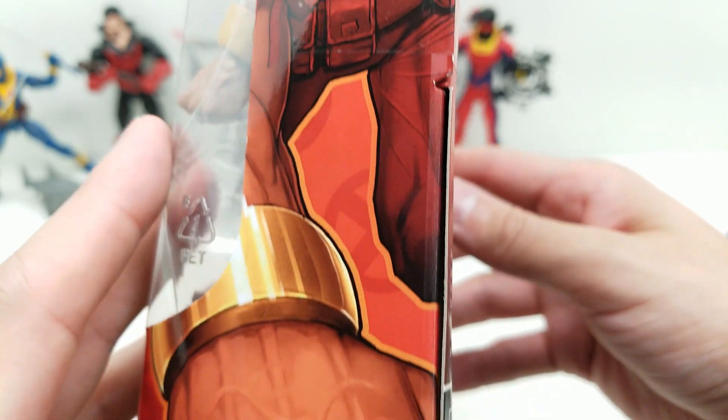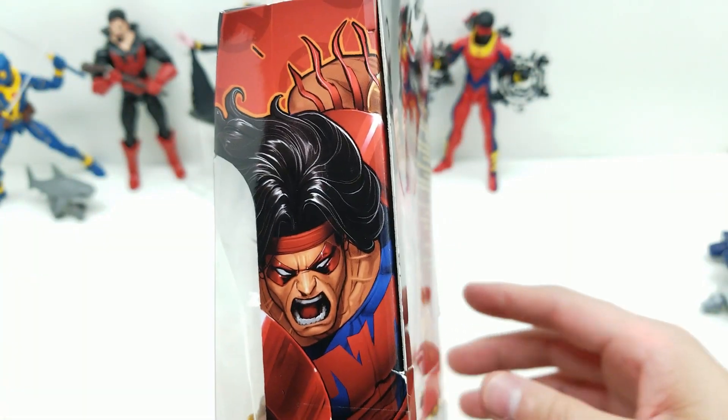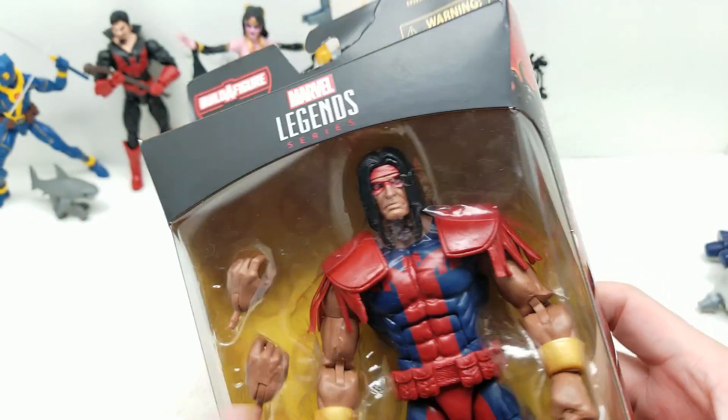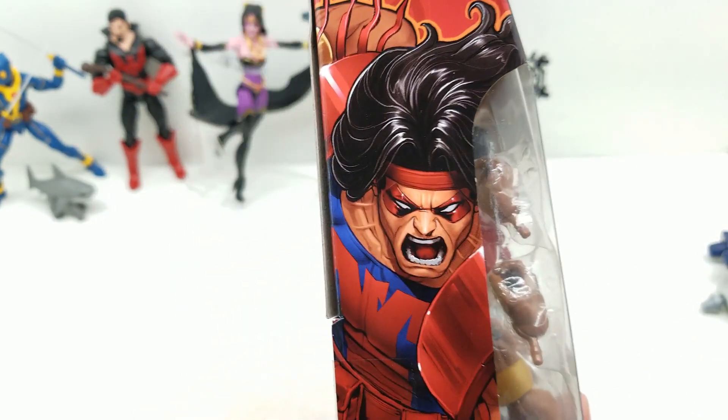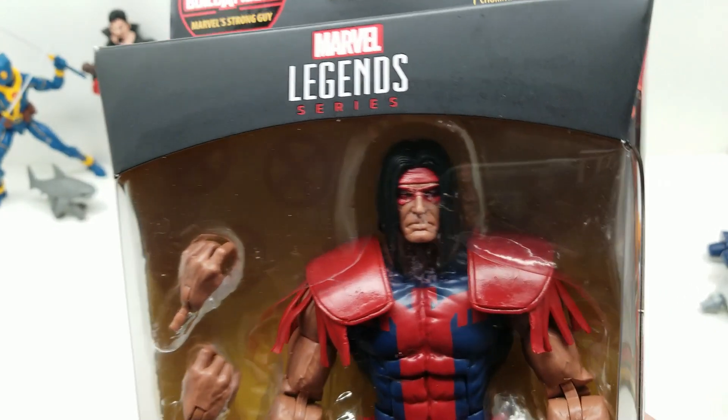Let's take a look at this art - it looks great. Look at that veining, he's punching out, and he's got that kind of Joe Madureria-type mouth.